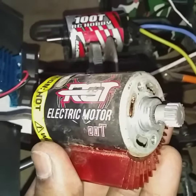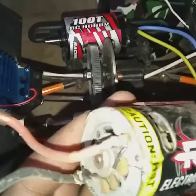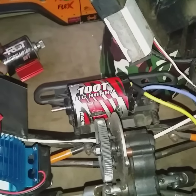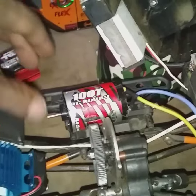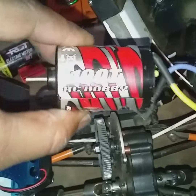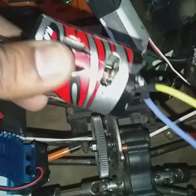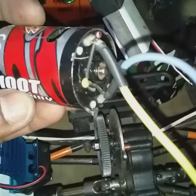It's had its days now, like every other motor. So time to park this guy. And that's a 20 turn. I'm introducing a 100T Red Cat 1/8 scale 540 rock slider motor — still a brand new motor.